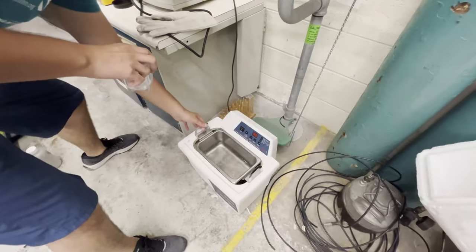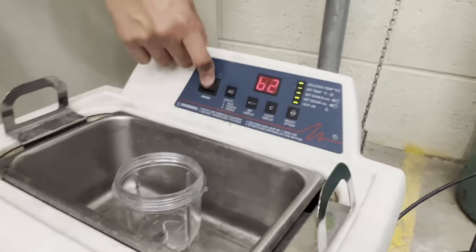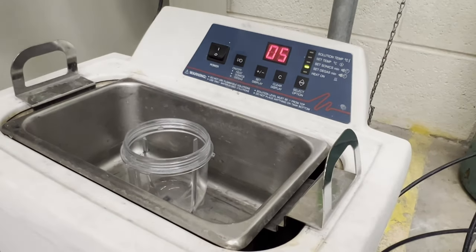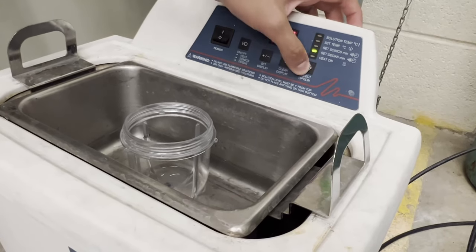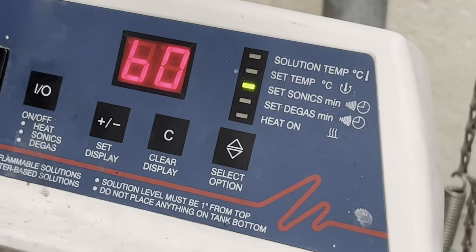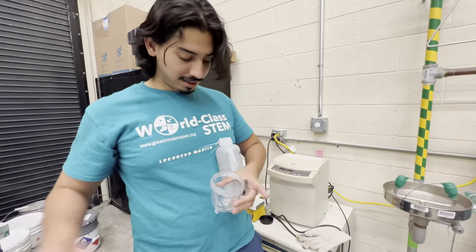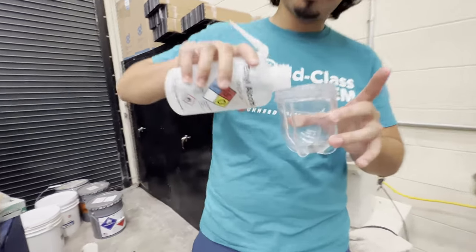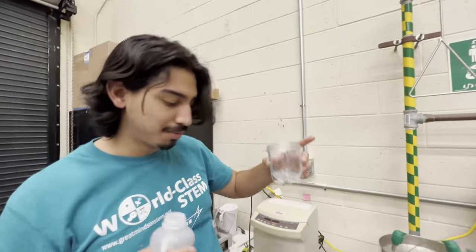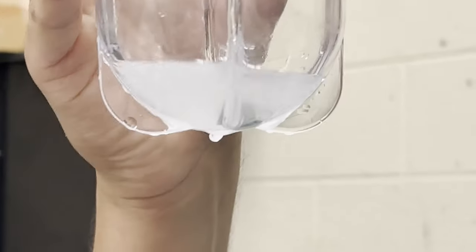Move it a little bit and make sure it's flush so it doesn't move. Put it in the bath, then turn the machine on. It always starts on 'set degas' — change that by clicking this button three times to 'set sonics.' Run it, and when you're done you'll notice the alcohol in there is really foggy — it was clear before and now it's kind of white.